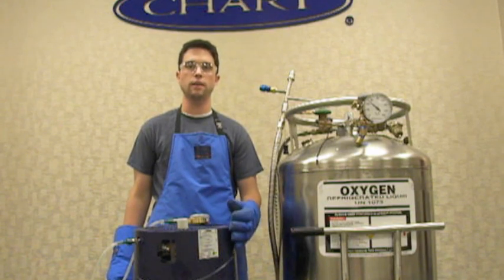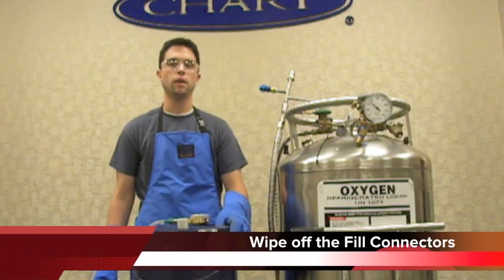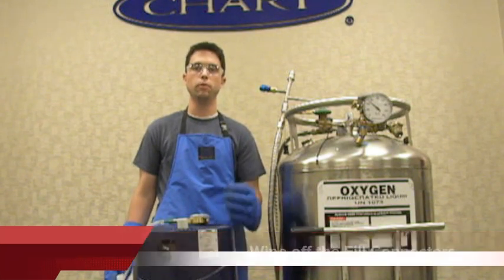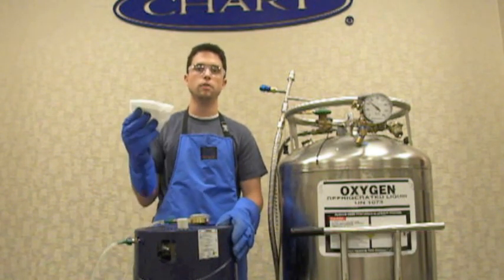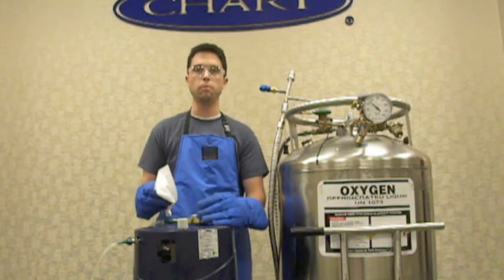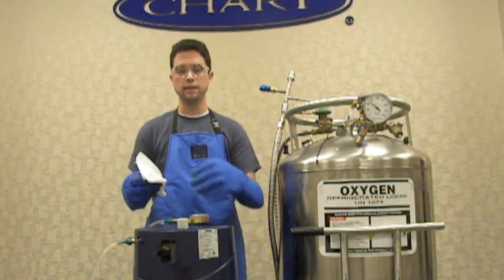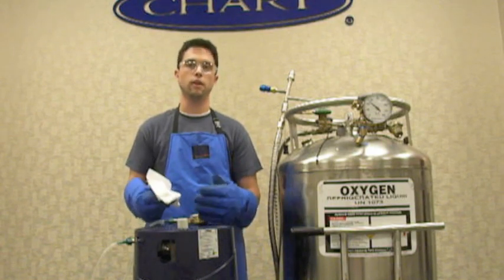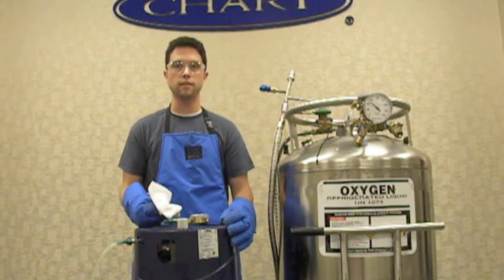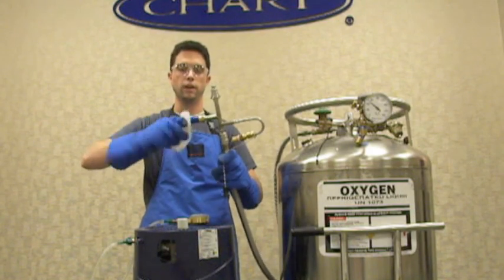After you have your pressure gauge attached, the last step in fill preparation is to prevent moisture infiltration into your Liberator when you fill it. First, wipe off the fill connectors — both on your Liberator and on your fill head. Both the QDB fill connectors need to be wiped off. Do this with a clean, dry, lint-free cloth. Wipe off very carefully to remove any moisture, because if moisture is on these QDBs it will freeze, turn into ice, and go down into the tank when you fill. This can cause liquid to leak out and also cause internal problems that ice can cause inside of the tank. So wipe off this fill connector and the fill connector on the fill head as well.